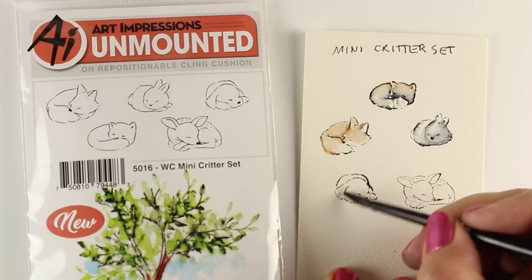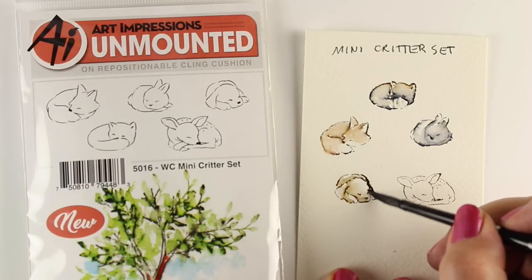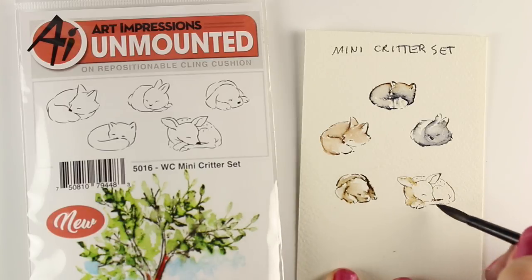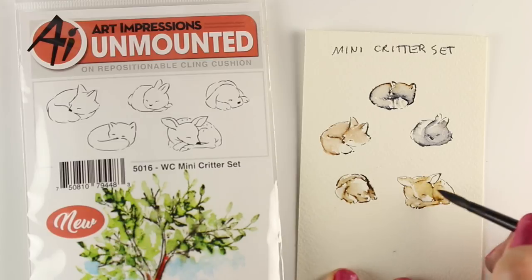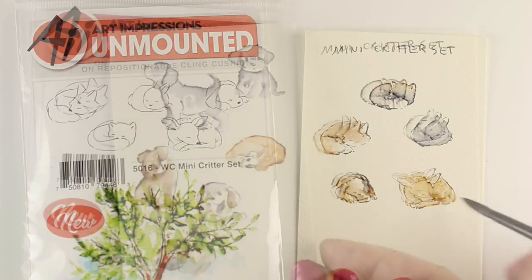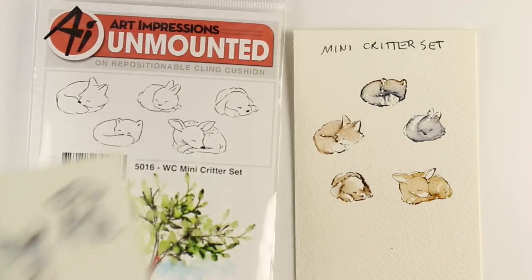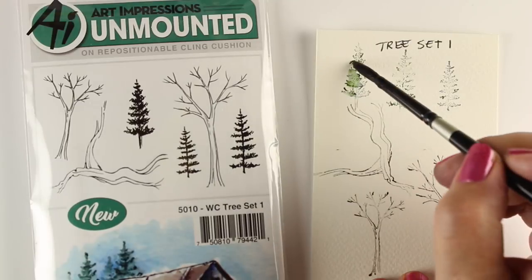I'm trying to pull water out of my bunny because I over-watered my bunny. This is a great way to just practice — get some scrap paper, stamp a whole bunch of each one of the images, and practice with them so that when you get to making one on a card or on a bookmark, you'll have some practice under your belt. This is the dog set I was telling you about — you see there's a bunch of different sizes of one dog or several dogs.